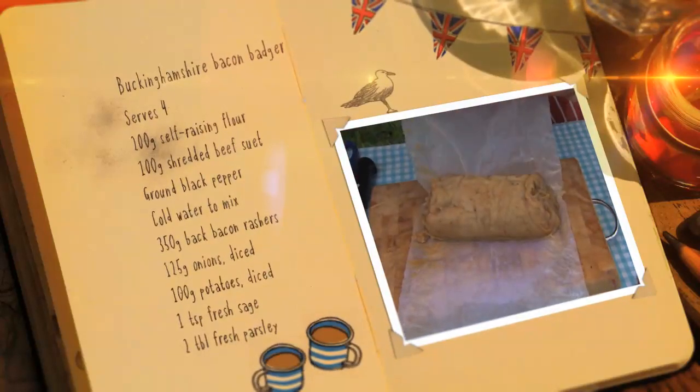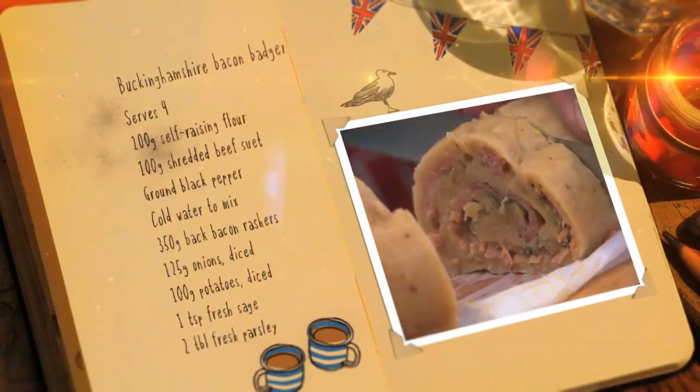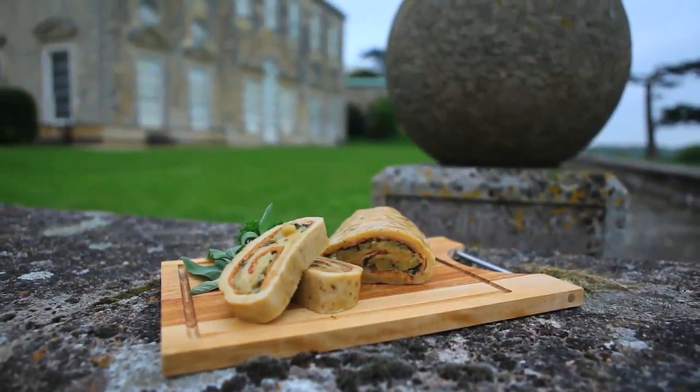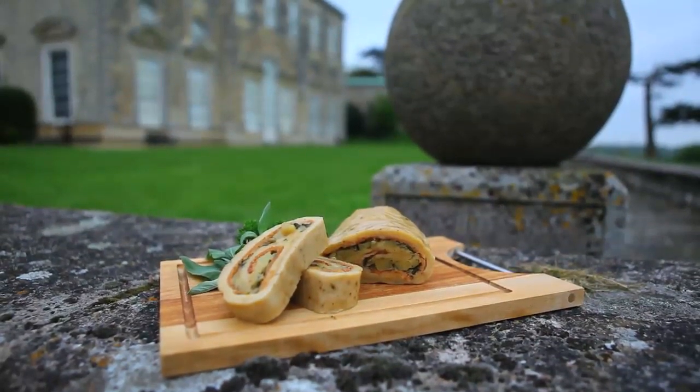To serve, carefully unwrap and carve into large slices. How tempting is that? A Buckinghamshire Bacon Badger — it's beautiful.